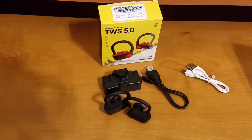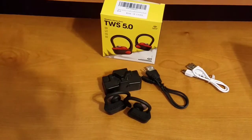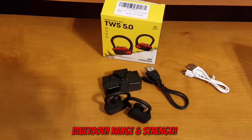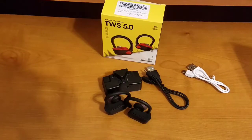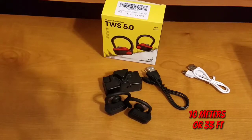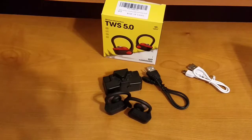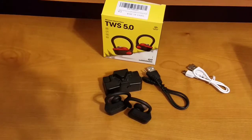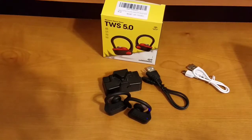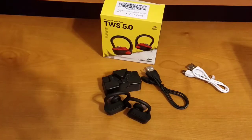Next, let's talk about Bluetooth range and strength. The manufacturer quoted a range of 8 to 10 meters — essentially 33 feet. In my testing, as long as I'm within that 33-foot range, the Bluetooth range and strength on these earbuds is top-notch. You're not going to have any issues within that range.